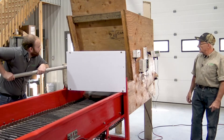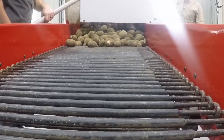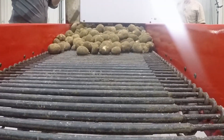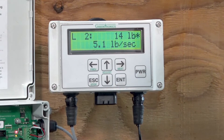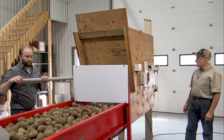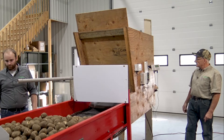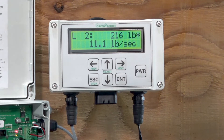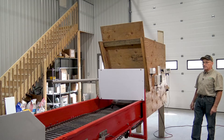Open the chute. We're starting to see the weight go over the scale. Nice and slow. We get a little bit higher flow rate this time than last time. We're seeing 247 pounds Andy.